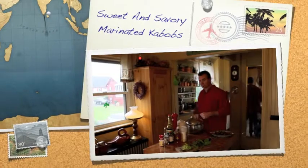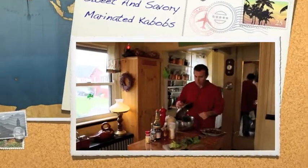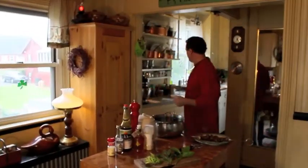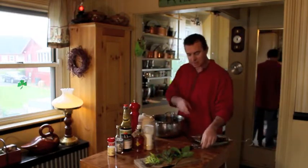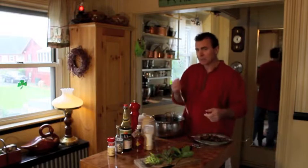This morning we're going to make a marinade for our shish kebab. This is an old recipe that my mother, myself, and my father actually developed through the years. It's pretty tasty — it's savory yet it's sweet.